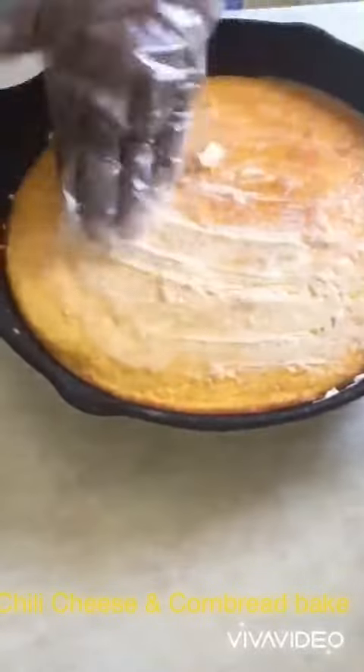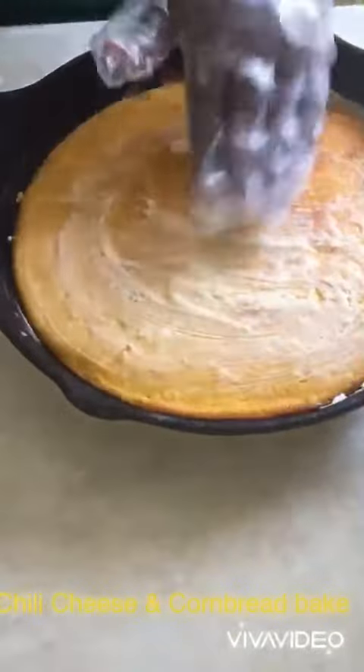All right, y'all. This right here is the recipe for my chili cheese and cornbread bake.